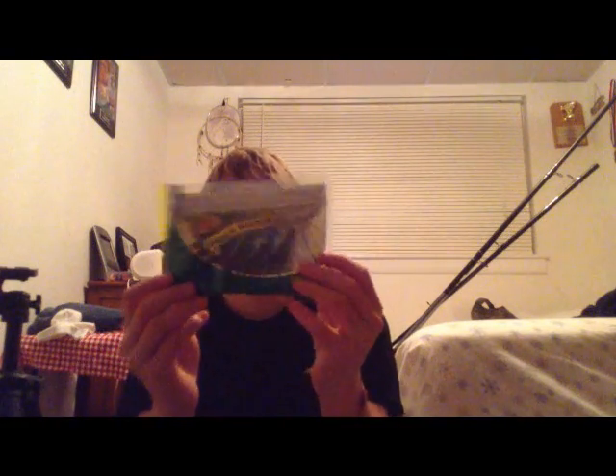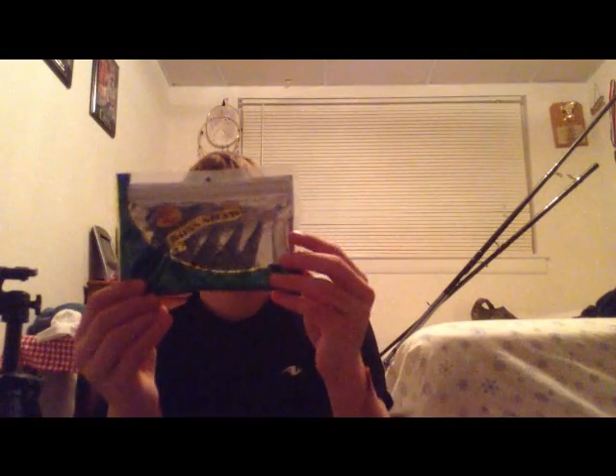There's another Bass Pro product — they're all Boss Shad — but this one is a lot smaller, and it's a blue-green color again. If there's a smaller bass that can't hit the bigger ones, they can hit these for sure, and maybe some crappies will hit those too.